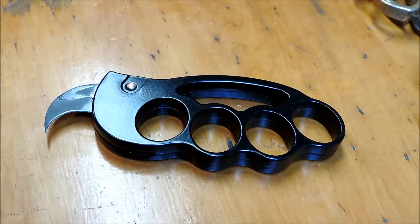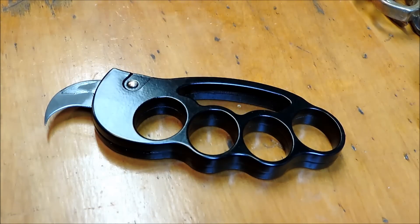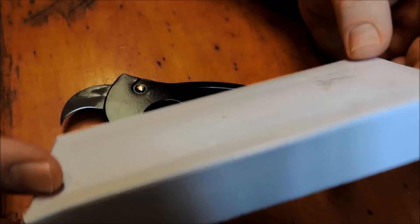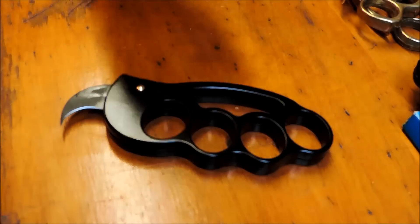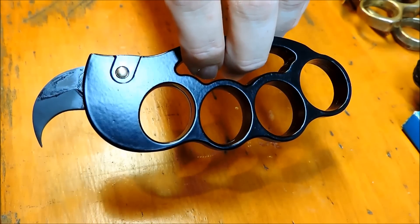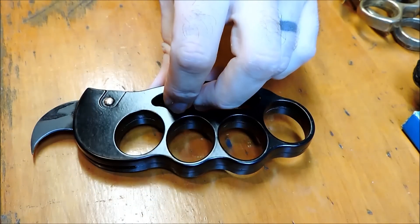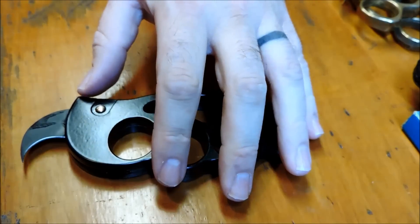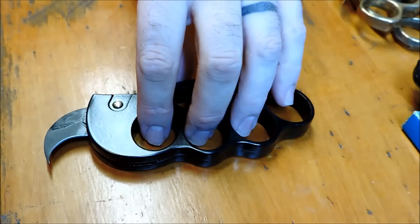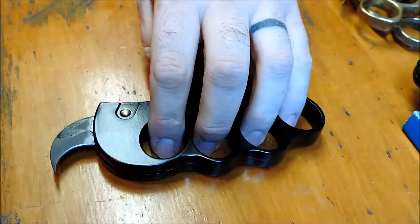This is made in China. It just came in a plain white box like this. I don't know if this is a copy of maybe a Dalton design. I thought I saw a video — I think it was the Next Archer, he collects Dalton stuff — and I know Dalton has a lot of knuckle switchblades, so that's probably what it is.